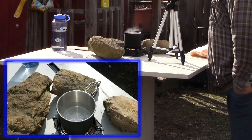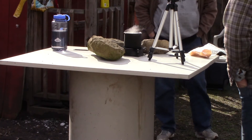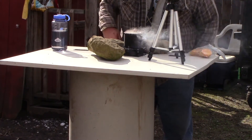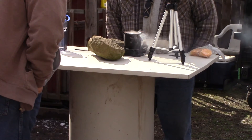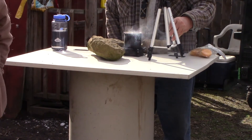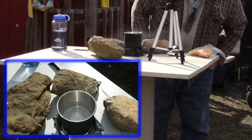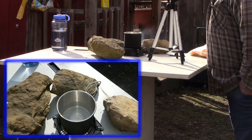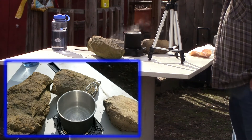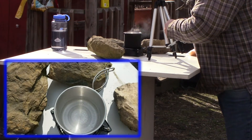I'm calling this a success — it is plenty hot enough. It's steaming the water. My fire starter is about out. I'm not going to reach in and touch that water — that's hot, you can see the steam coming off of it. My fire starter is out. That one burnt for just under ten minutes and got the water plenty hot enough to make hot chocolate.